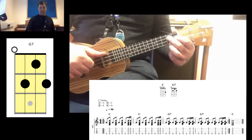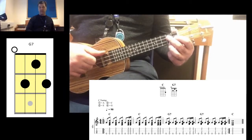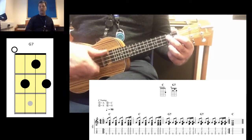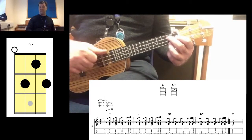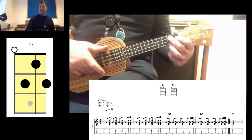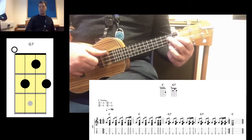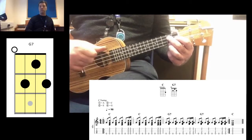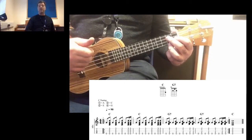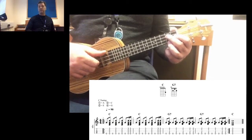On the offbeat — the ands — I'm going to strum down with my index finger. So it'll be: one and two and three and four. And after the pluck on beat four, I'm going to go fast down-up with my index finger by flicking down and up. Each chord gets played for two bars.